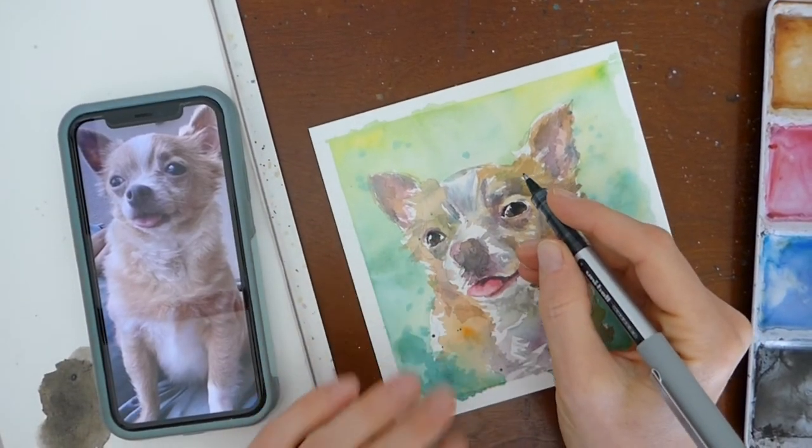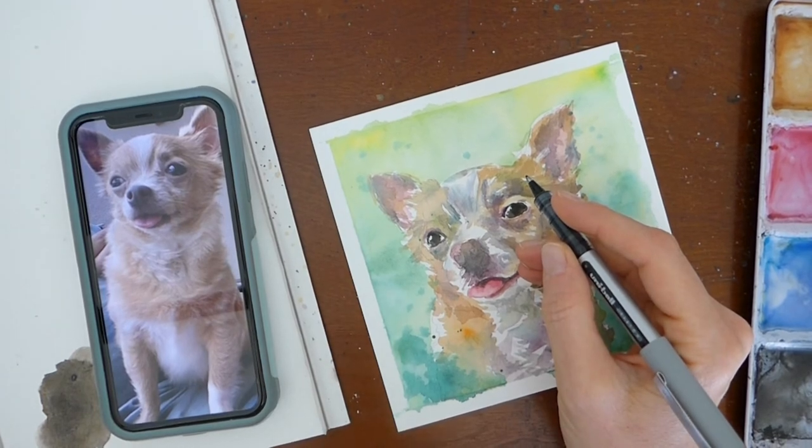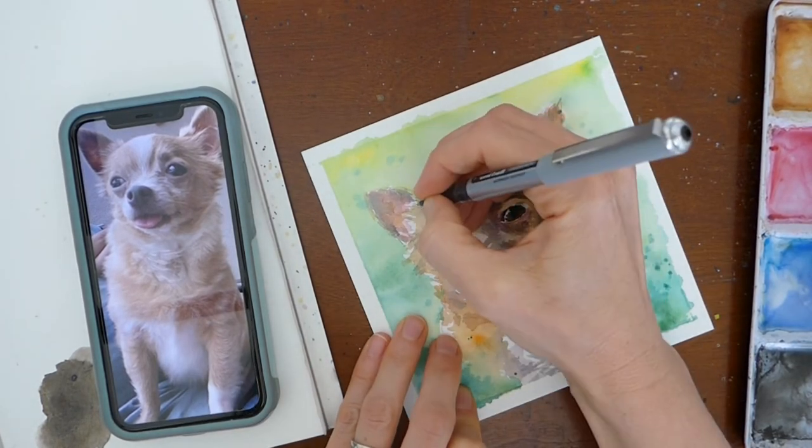I've got my reference photo here and I'm going to go ahead and do my ink outline. I'm going to try to be as detailed as possible without overdoing it.